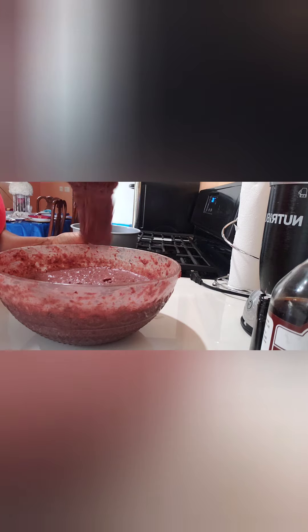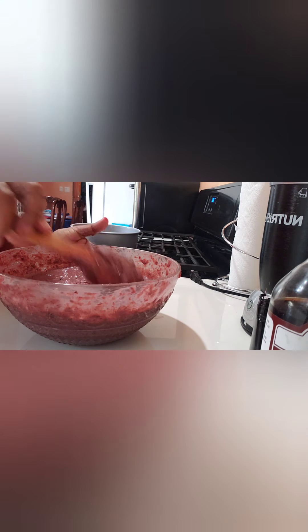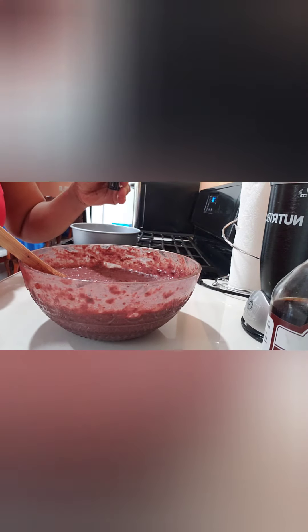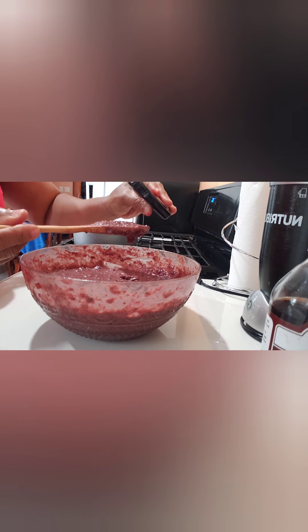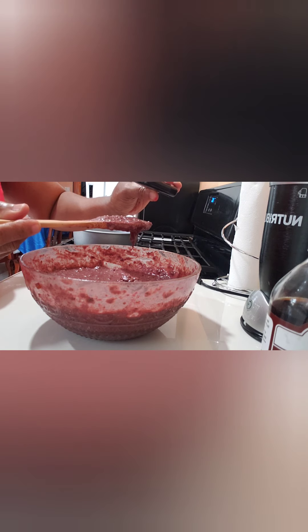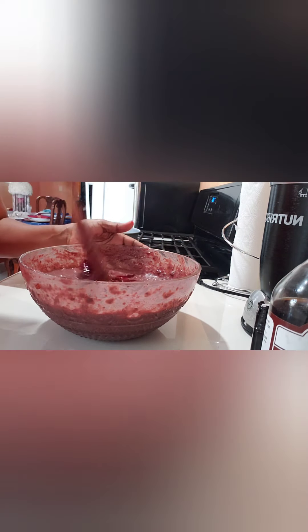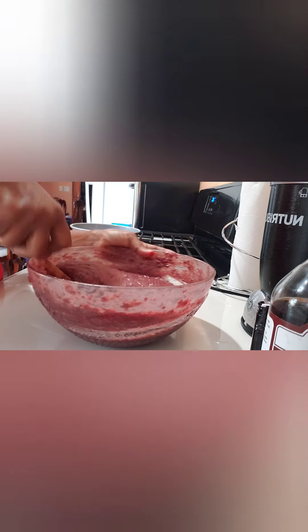Welcome back! Now everything is all mixed out properly. You can see the texture right here — a very nice texture. It has that red color of the sorrel but I want it to be a little bit more red, so I'm gonna add just a little red food coloring to get that bright red. My oven is already preheating at 350.